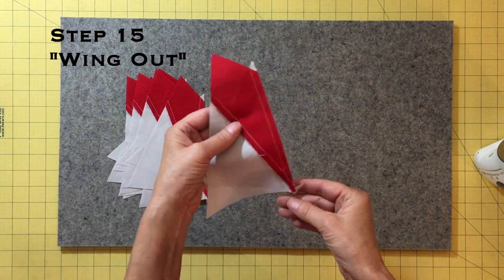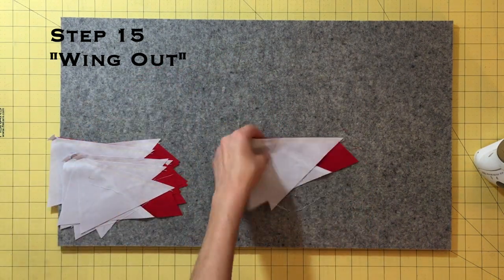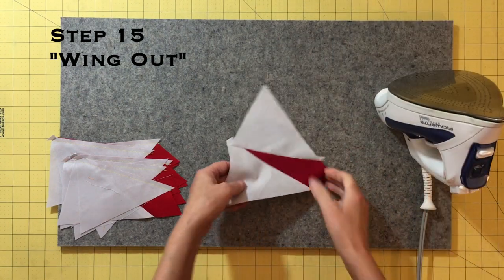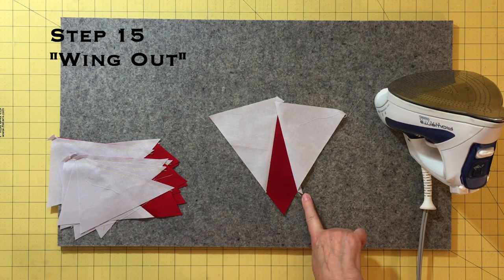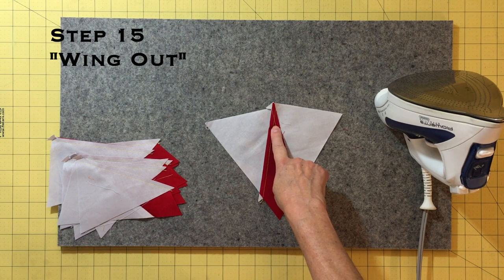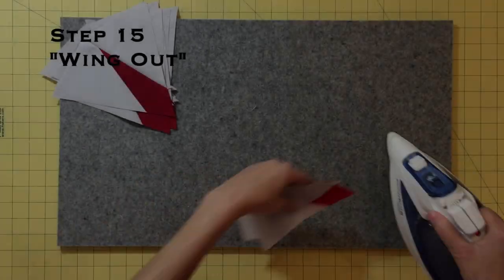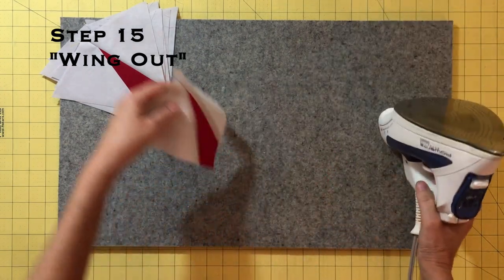Now we will press the seams toward the background triangle by laying the pieced unit right side up on your ironing board and pressing the background triangle up. I call this pressing method wing out. Note that your pie is flush where you sewed the triangle on, and when you turn your unit over, you have a nice stitching X at the top of the unit. You should now have eight Skinny Robin pies.